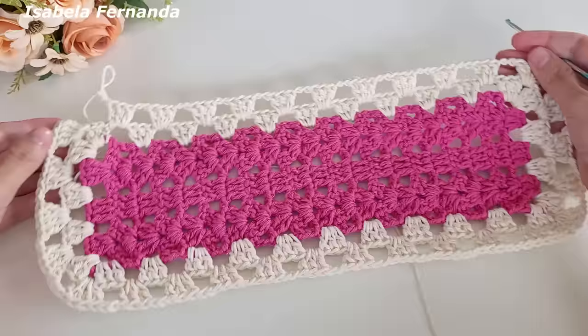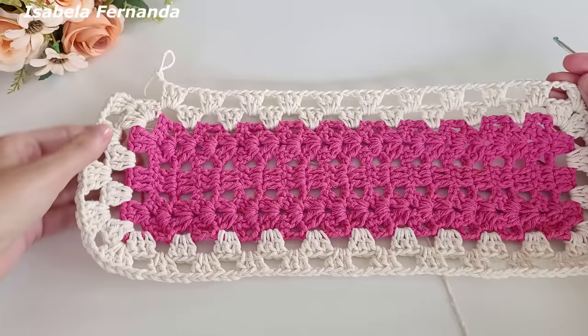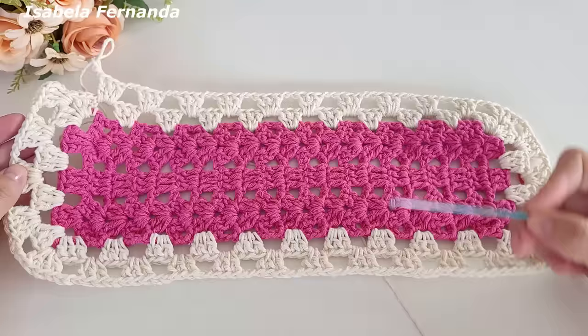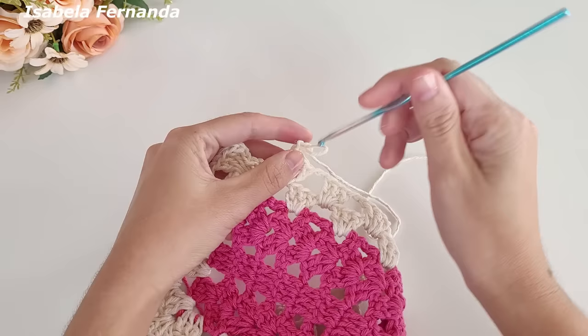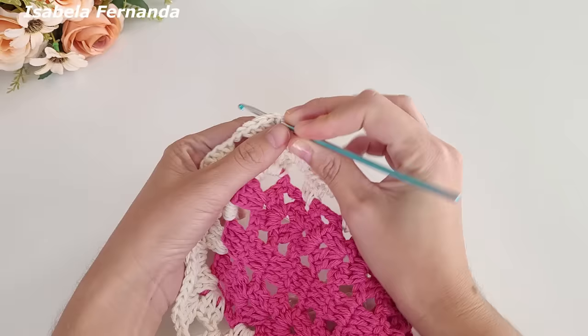Na primeira volta ficamos com nove grupinhos — agora, trabalhando nos espaços de duas correntinhas, ficamos com dez grupinhos de três pontos altos. E entre um leque e outro, cinco grupinhos de quatro pontos altos. Agora vamos começar a trabalhar os aumentos. Tudo que fizer nessa lateral repete nessa lateral; tudo que fizer na curva desse lado repete desse lado também. Chegando no final, fiz as minhas duas correntinhas.